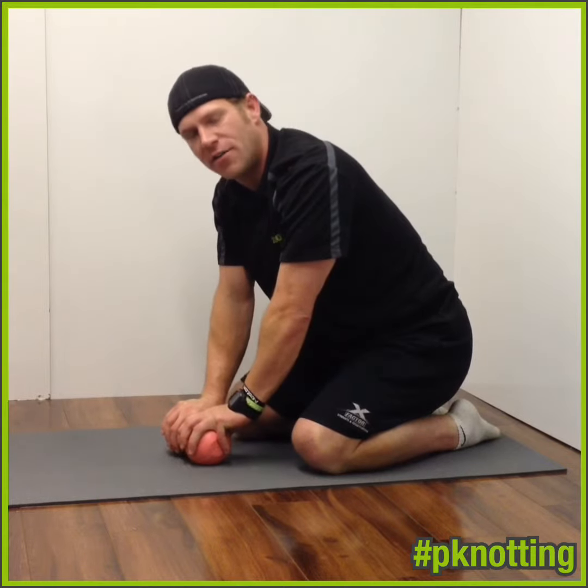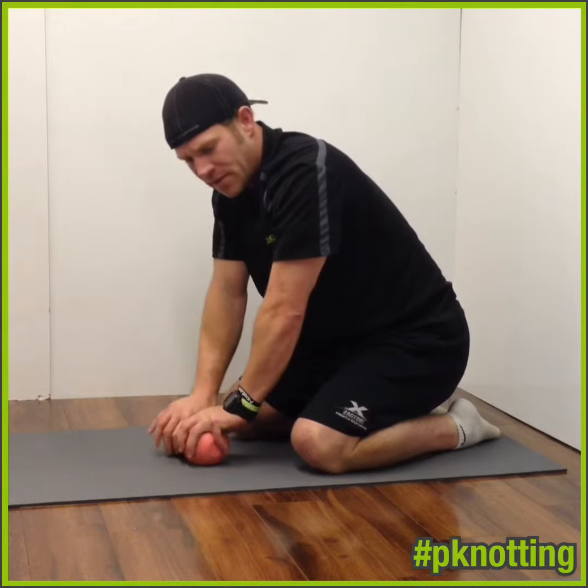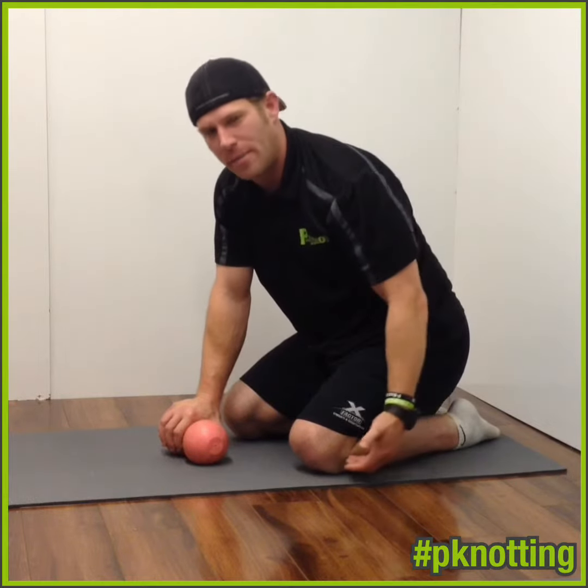We're going to add a little bit of a thoracic slide under to it to get some thoracic rotation as well. This is good for opening up the thoracic spine, opening up the hip and glute area, as well as getting a little bit of work on the perineals.